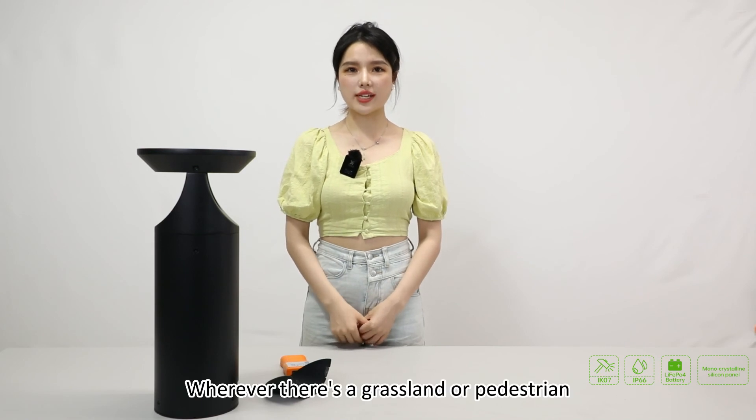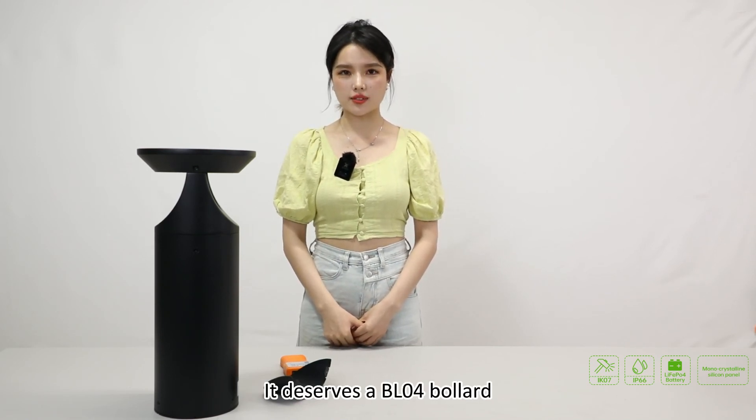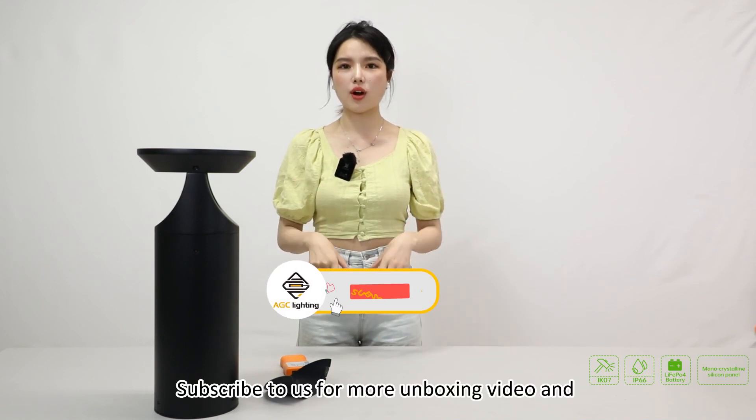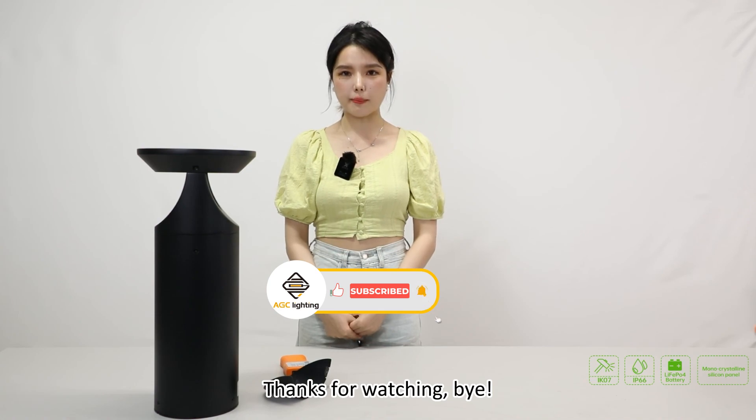That's all for our BL04. Wherever there is grassland or a pedestrian path, it deserves a BL04 bollard. Subscribe to us for more unboxing videos and product information. Thanks for watching, bye!